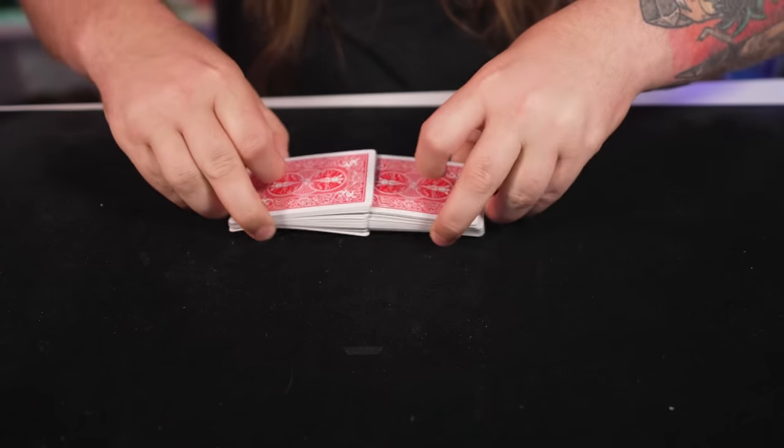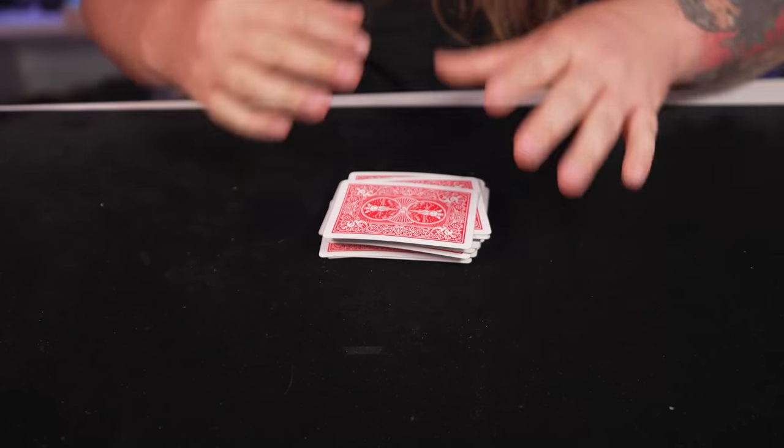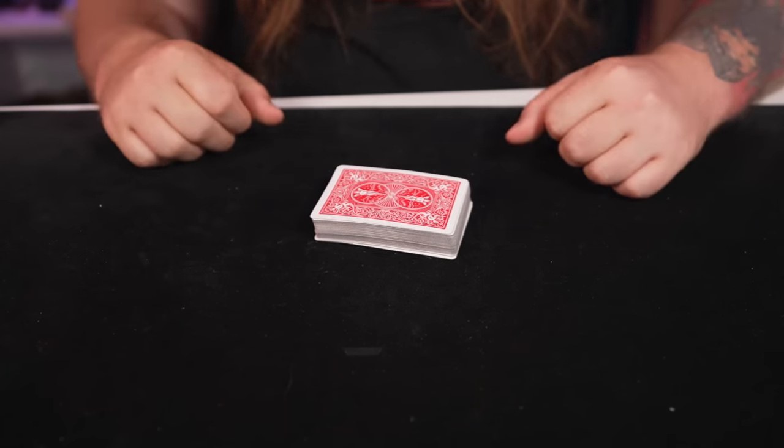Doing this slowly is much harder than doing it quickly. So: thumb goes here, bridge and release, and they'll all come together. Then get these two fingers corner to corner and go along the edges to neaten everything up. And that right there is how you become a master of the card shuffling arts.